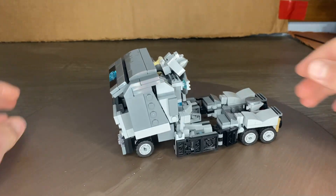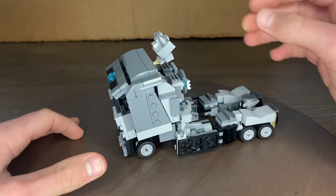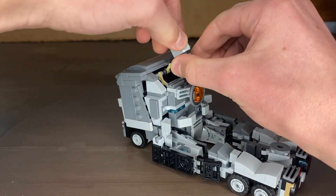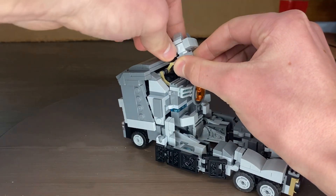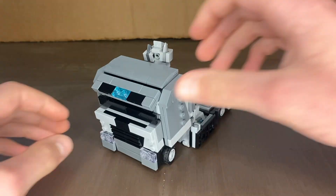First thing you want to do is get his head and bring it up. Get this piece — actually, let's get his head and rotate it. Just like that.